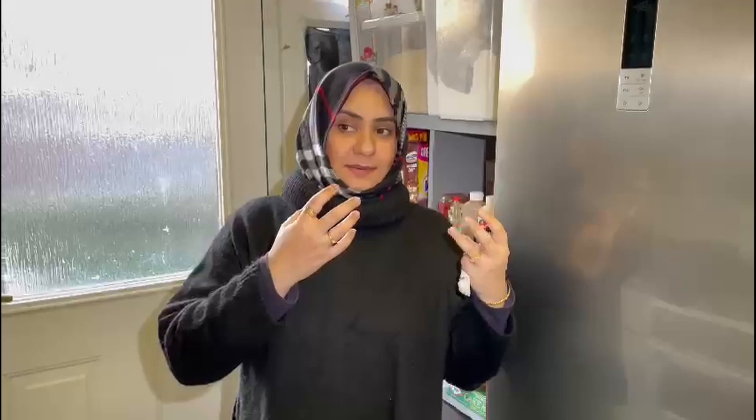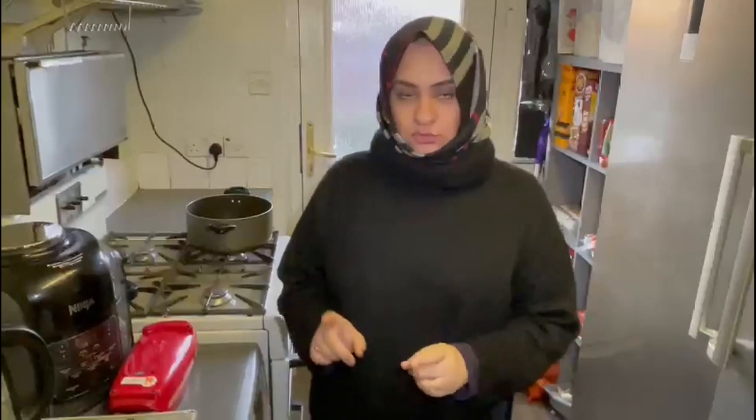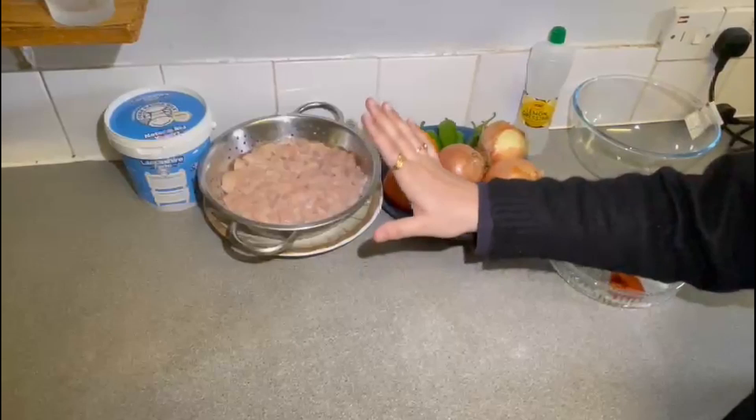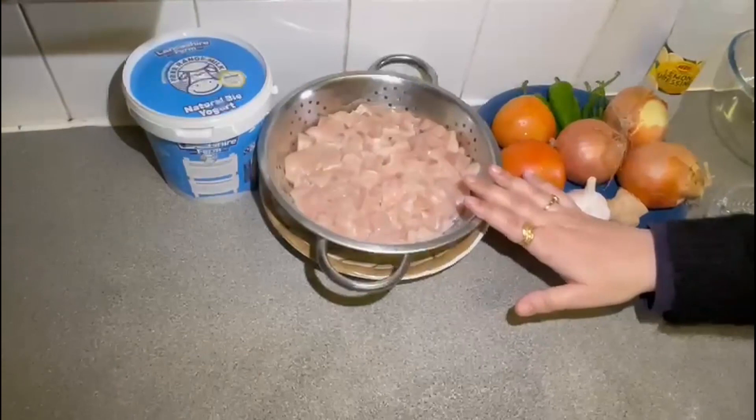It is just a normal everyday cooking — nothing out of the world. Now I am making chicken masala. I have 1 kg chicken which I am going to wash with salt and vinegar.